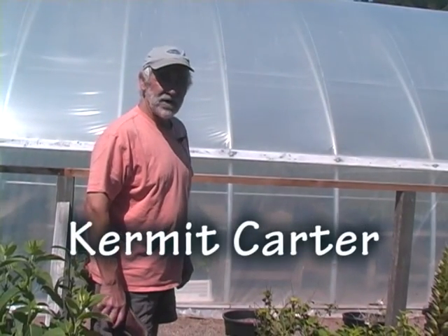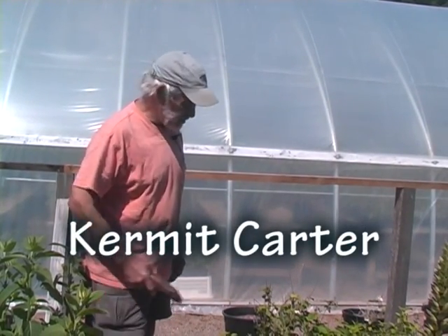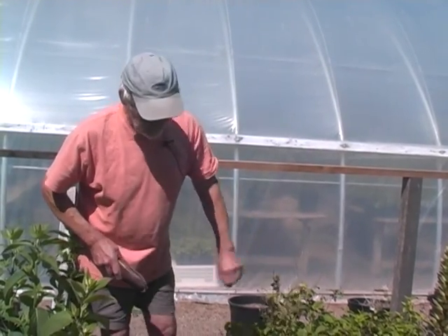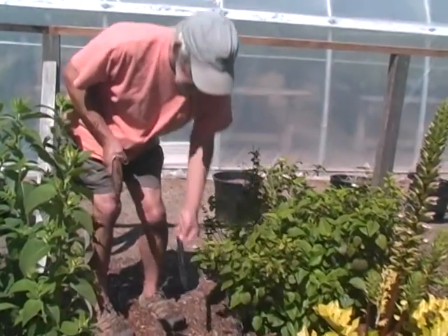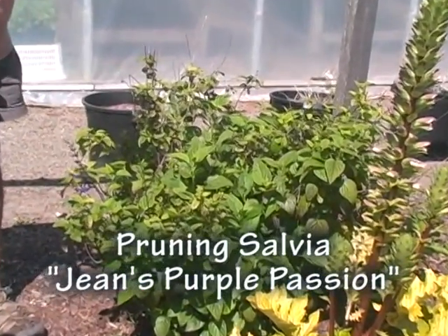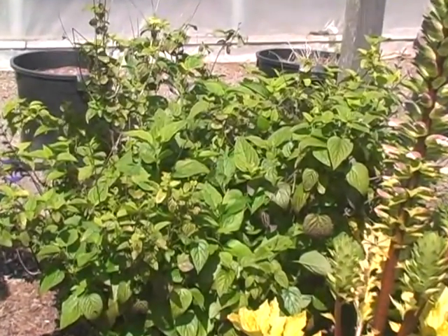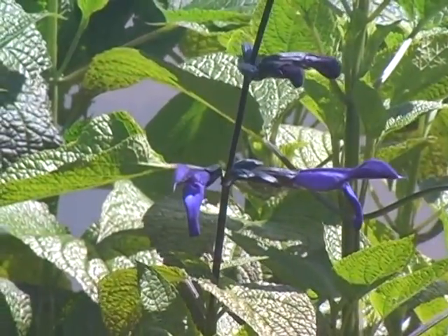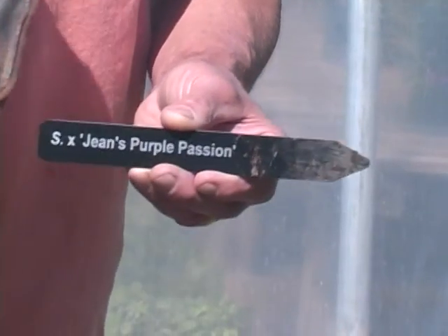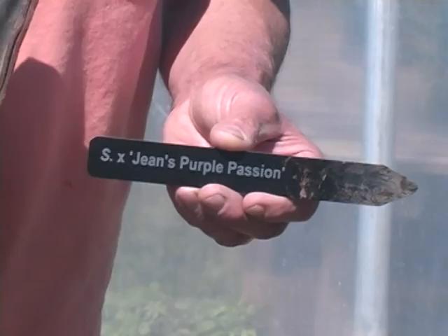Welcome to Flowers by the Sea and our Salvia Demonstration Gardens. Some of you recognize this plant — this is Salvia Jean's Purple Passion. Its origins are in dispute, but it is quite likely a Salvia Garnetica hybrid of some sort. It certainly is a Garnetica, and no one really disputes that fact.